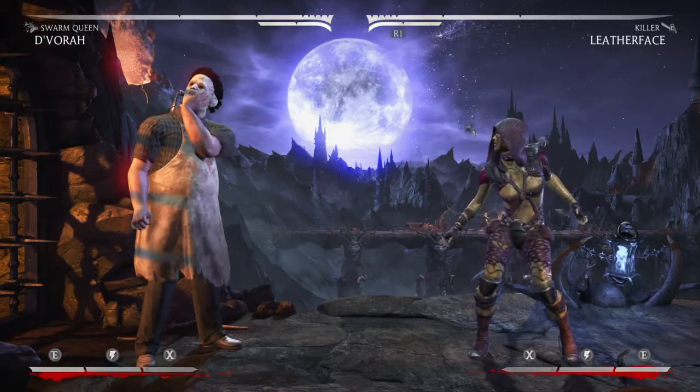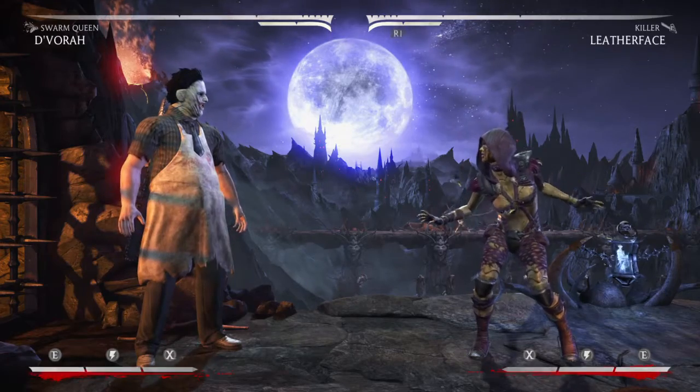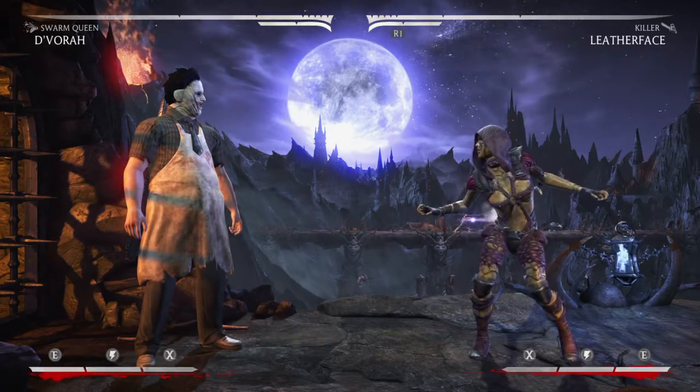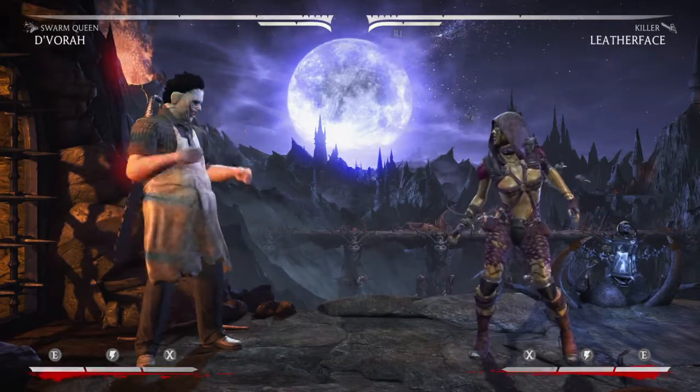Hey everybody, this is Anbu Goku coming at you from the Anbu Fight Club. Today we're going to be going through some tech I recently discovered by accident during some ranked fights during the Wake Up segments on Twitch — specifically the Wake Up D'Vorah Swarm Queen variation.